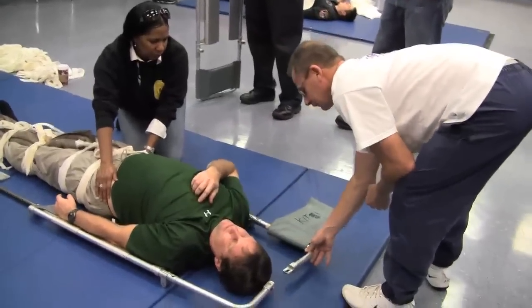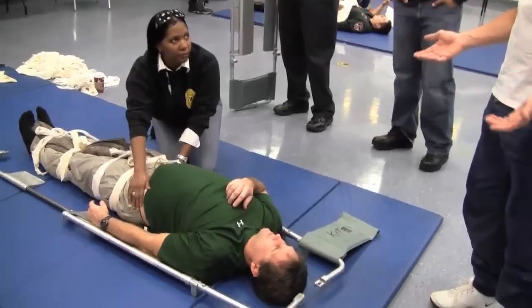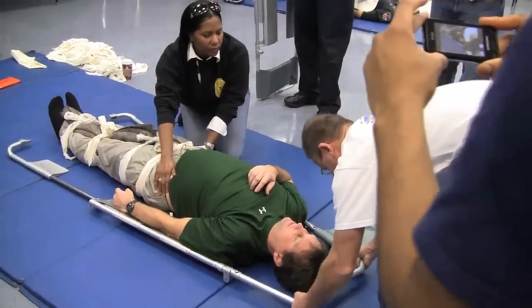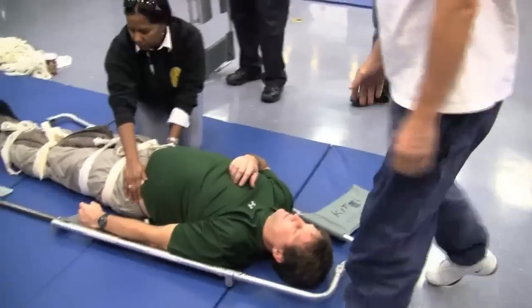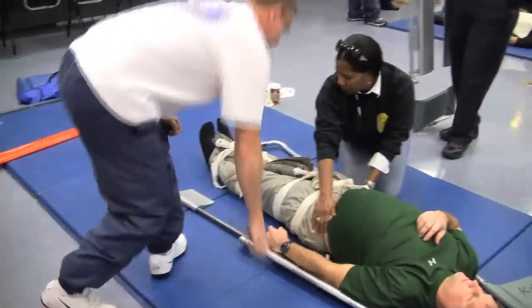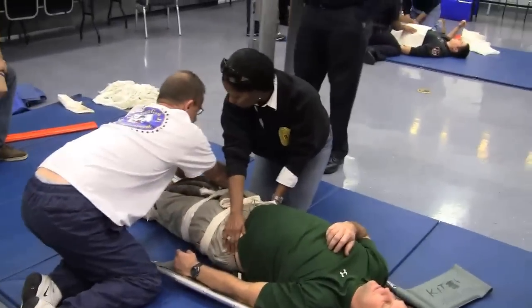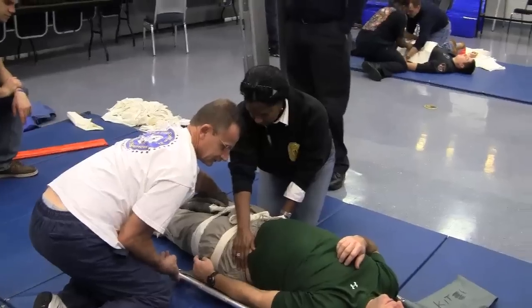All right, so now we've got a problem. It's called a scoop stretcher for a reason — you're scooping somebody. So you're going to come up here and click that head. Then come back here; the partner still has him. I'm going to reach over her and basically pull this in as far as I can.